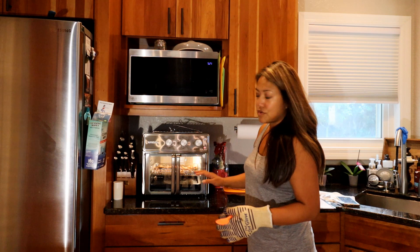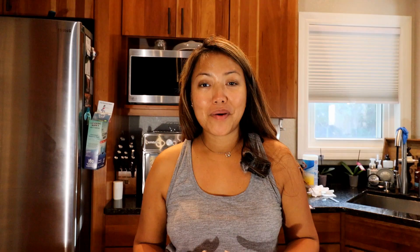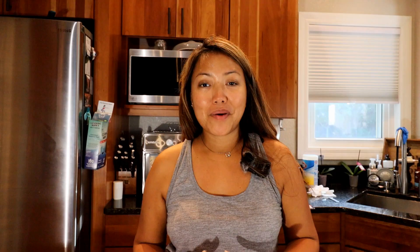Let's close it back up — as soon as you close the door it immediately starts cooking again. I'll turn the knob to another 10 minutes at 425 degrees Fahrenheit. I forgot to mention: when you prime the oven, set it on the bake dial at 450 degrees for 20 minutes. It can make the kitchen smell like something is burning, so I suggest opening a window or doing it outside so your kitchen won't smell like electrical burning.